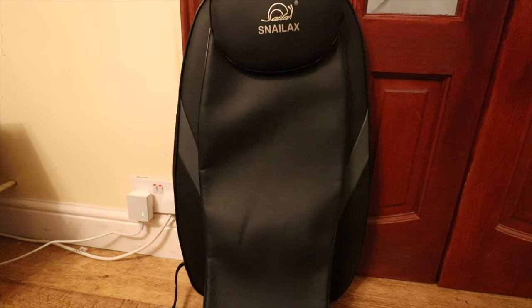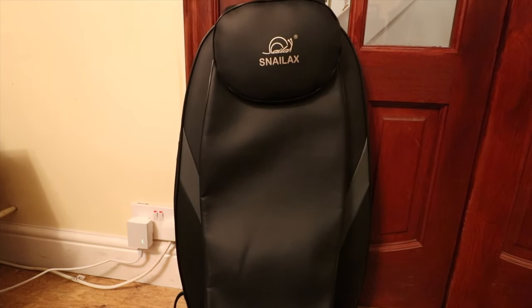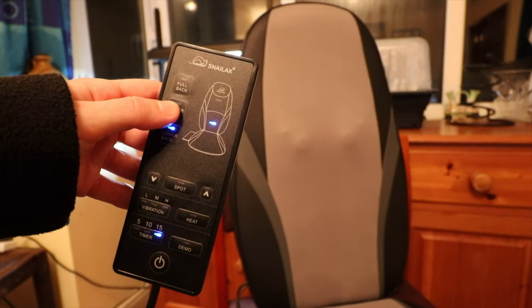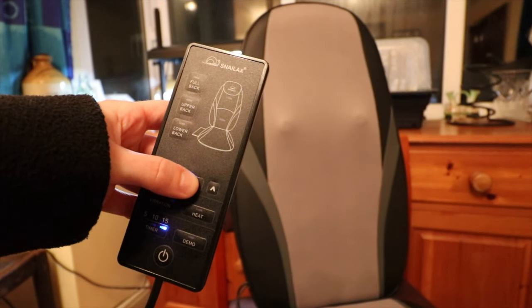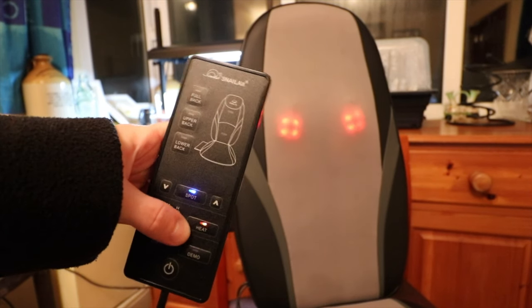To set it up I found it very simple: you simply attach it to a chair, plug it in and select which settings you would like. The massager consists of multiple massage functions and intensities along with various other controls and a heat setting.